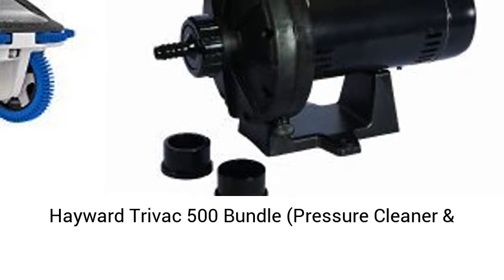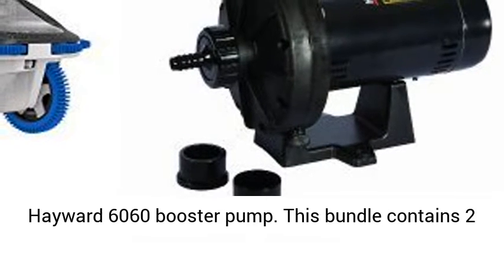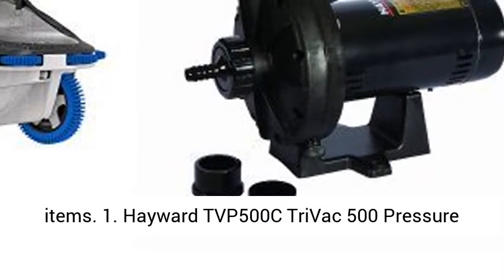Hayward Trivac 500 Bundle: Pressure Cleaner and Booster Pump. This bundle includes the Trivac 500 Pressure Cleaner and the Hayward 6060 Booster Pump, and contains two items.